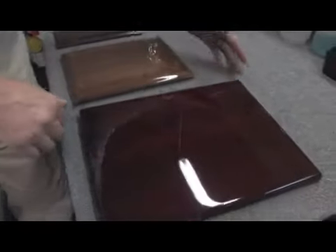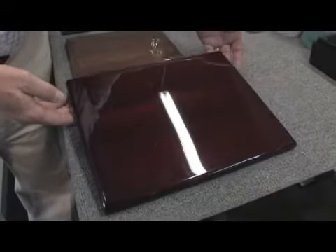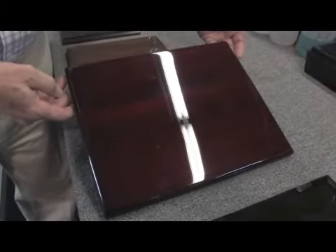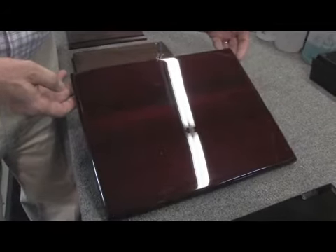We use the same type of finish on a rosewood. It gives us a very high gloss finish, as you can see, and again, it's achieved in the same way with many, many coats of clear lacquer.